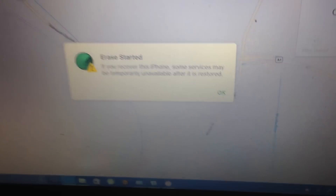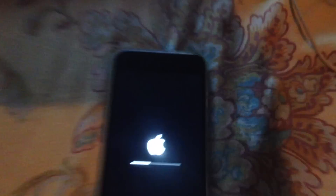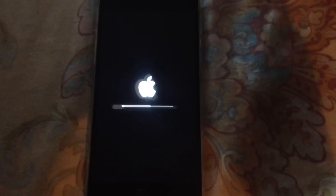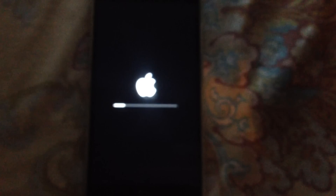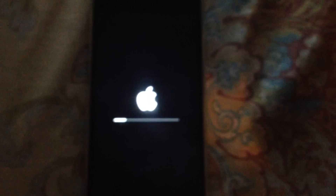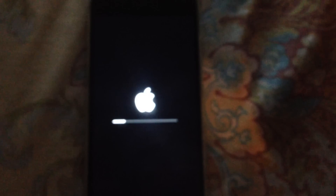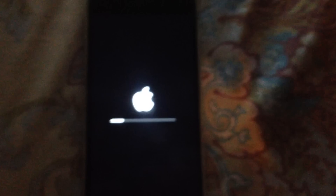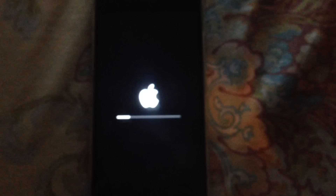And now your phone gets erased. I am currently on iOS 10.2 with an iPhone 6S — this works for all 64-bit devices on iOS 10.2 and up, up to 10.2, with the exception of the iPhone 7 and 7 Plus, which only works on 10.1.1 or 10.0.1.